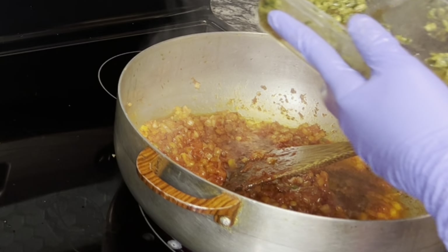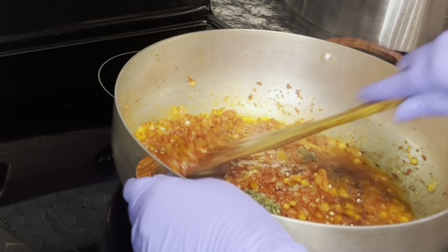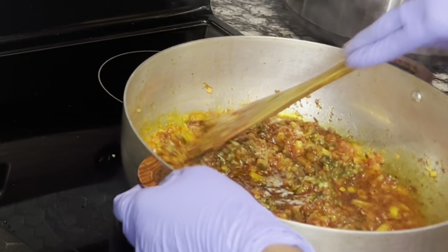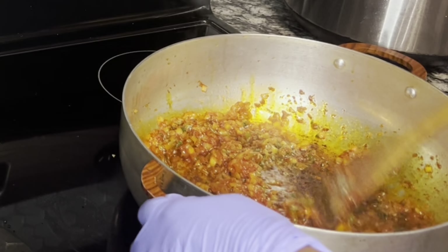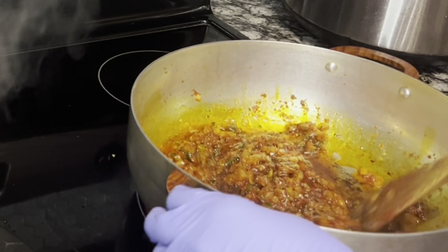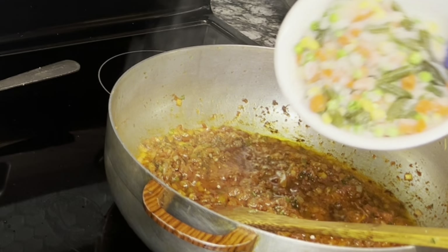Como veis, mientras se está friendo mi cebollita voy removiendo para que no se me queme. Aunque se te pegue no pasa nada, después añadiremos agua y todo esto quedará perfecto. He añadido dos cucharaditas de nocos.